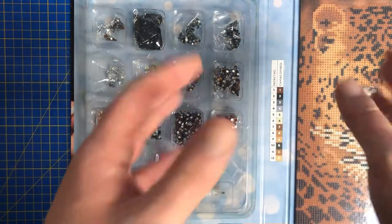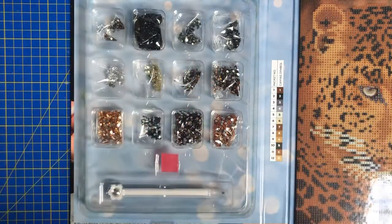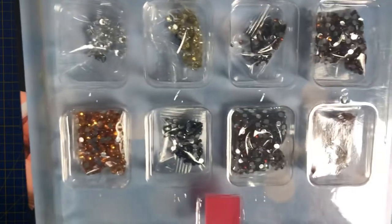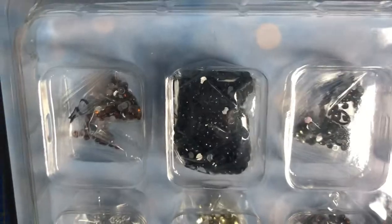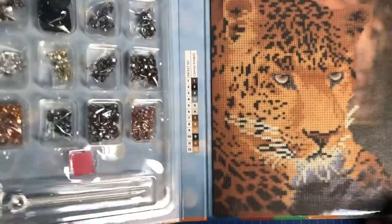Aurora Borealis basically means it's got a special coating on there, so once you put that drill next to a standard color that's not an AB, it gives it a little bit of shine. We've got some lovely orange colors — I don't think I've worked with an orange AB before. There's all sorts of colors there; one looks like a normal one but all the rest are ABs.